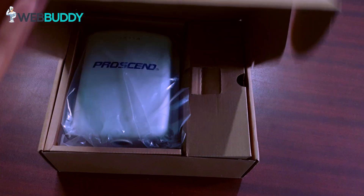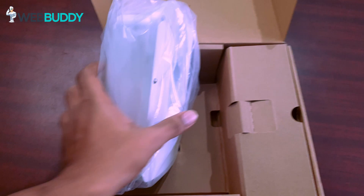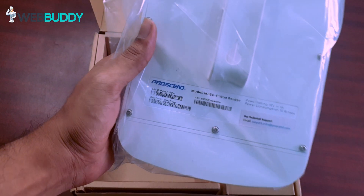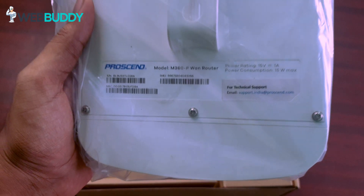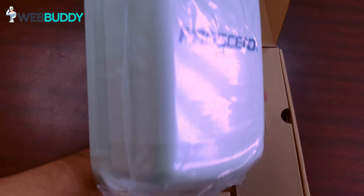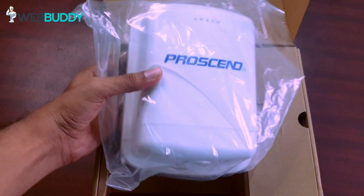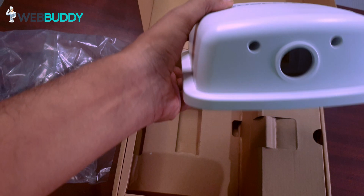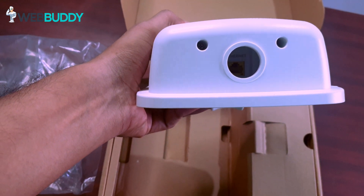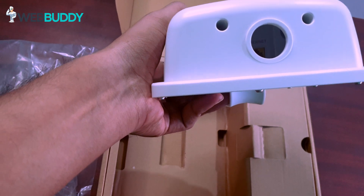Let's unbox it. It comes with a standard box and this is the data router. You can see it's a ProSEN M360P model and we have a support team in India, in Delhi. They can help you to install it remotely. We have to unscrew two screws to put our SIM card inside, and there is a LAN port inside as well.